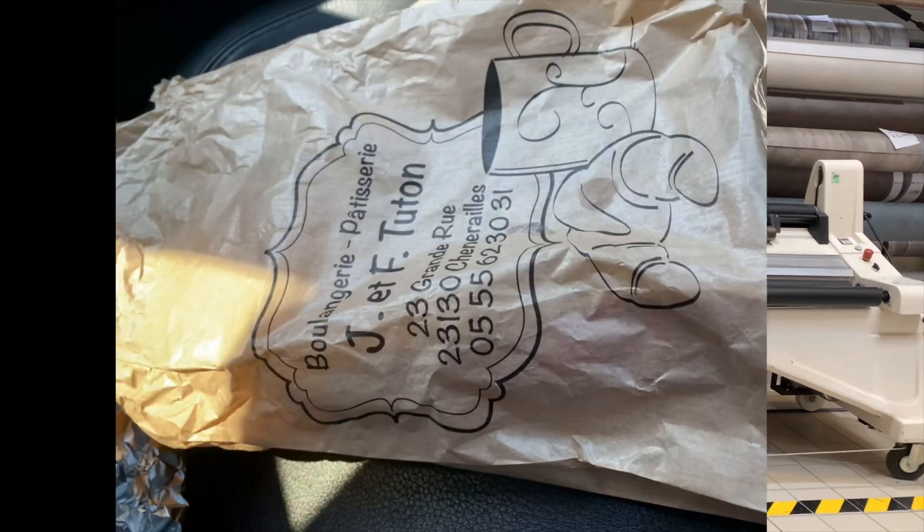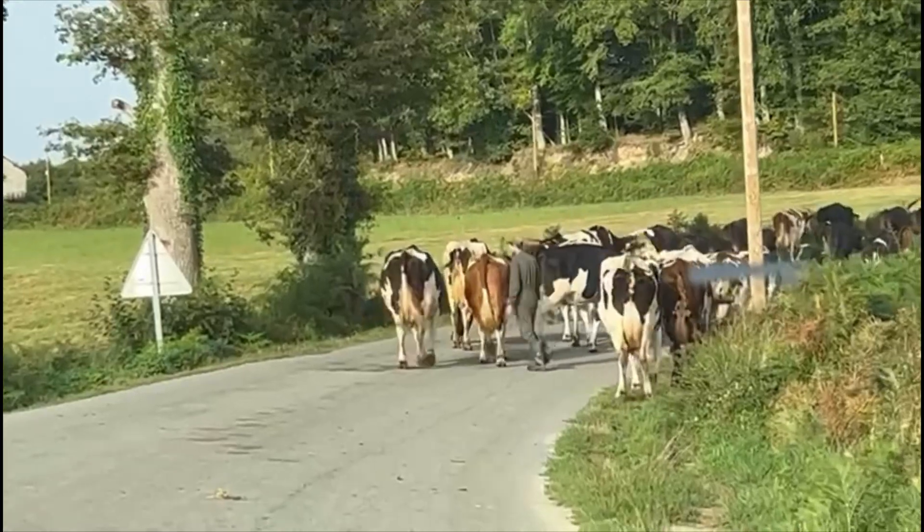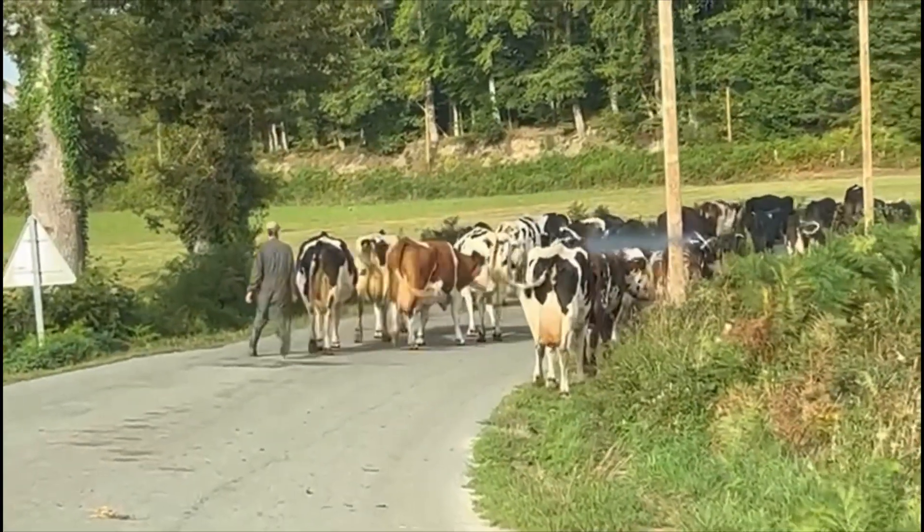Then we headed back home after a short stop off at the boulangerie, and then we got stuck in a traffic jam. How beautiful is this?